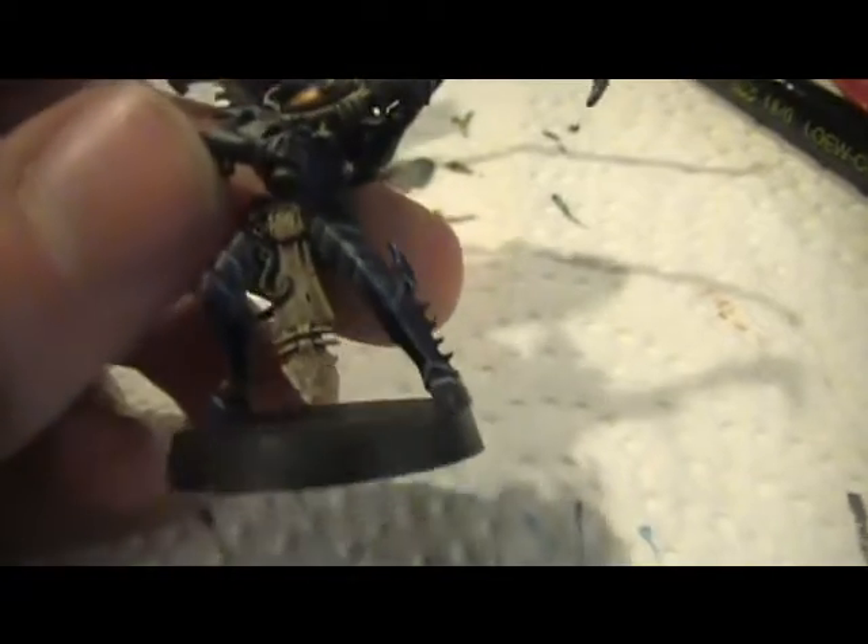I'm happy with this result. I'll probably get this up in a couple days or so, time permitting.